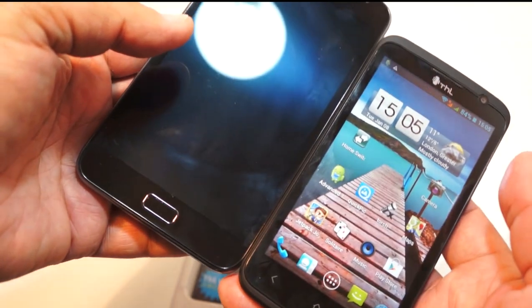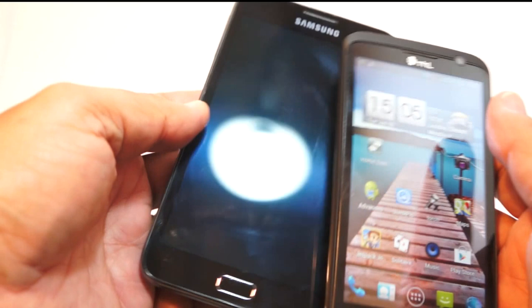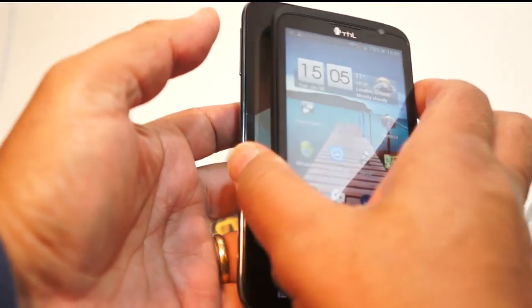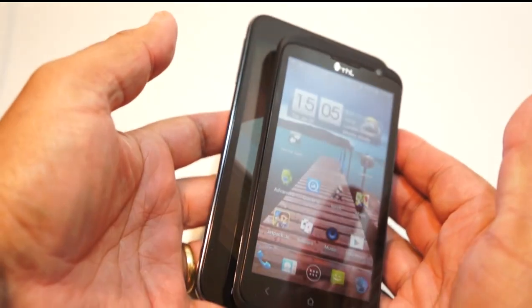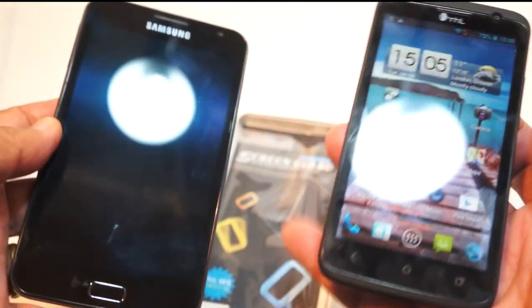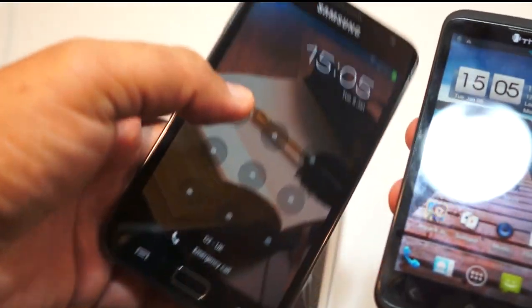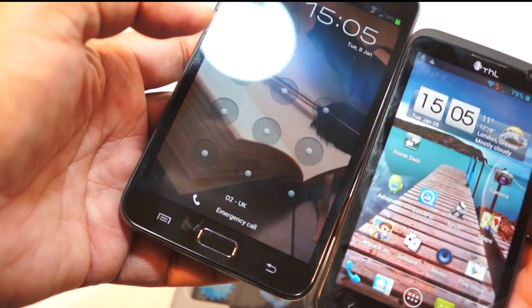Let me do a comparison to show the handset versus the Note — this is the Samsung Note on the left. The screen is not as big, but for those with smaller hands who aren't into the whole phablet thing, this is a good compromise at 4.7 inches. Don't forget the Note is a 5.3-inch screen, so it's really pushing the boundaries of smartphone screen sizes.